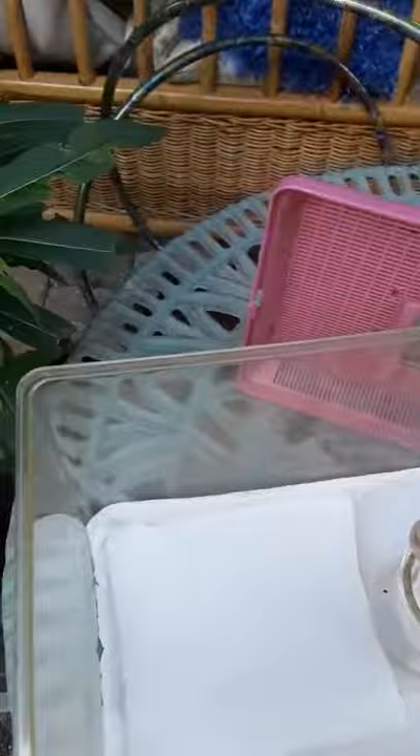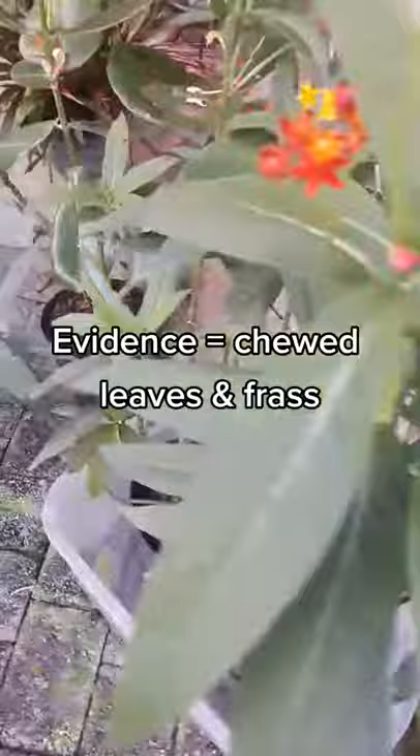Now we come over to the milkweed which I purchased. I took a little bit of time off because I was gone a couple days last week. You want to look for evidence — that would be these holes in leaves, number one. The other evidence you can look for is frass, which is the caterpillar poo-poo.